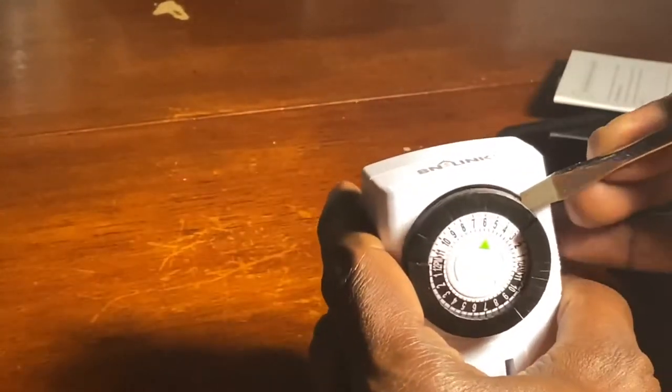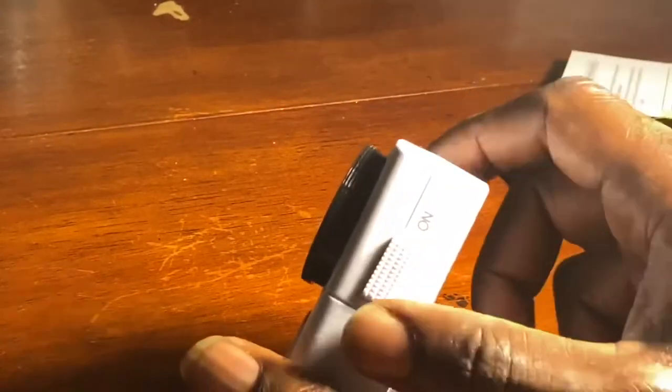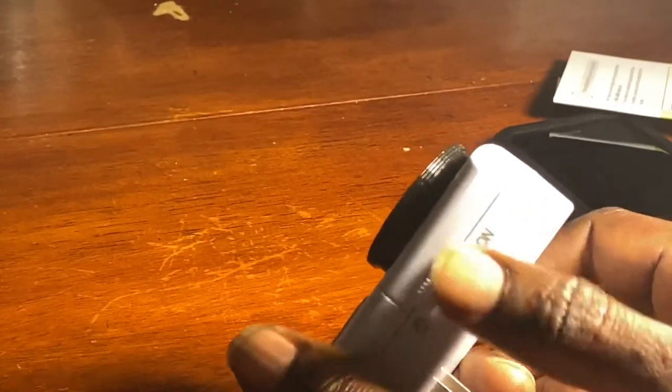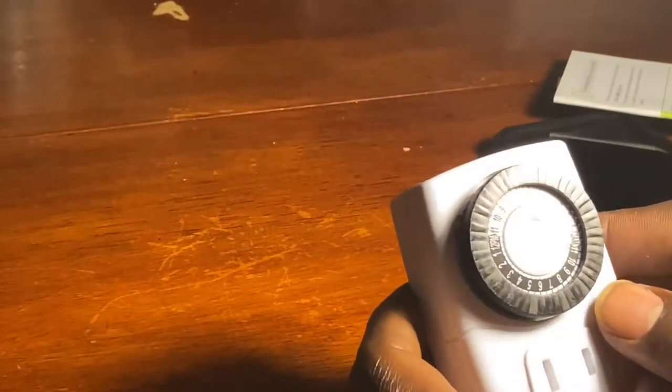And you want to be careful — it's not a flimsy device, but you don't want to break these out anyway. So be a little gentle when you're popping the tabs up. Now with all of the tabs in the up position, it's an open circuit during all of the times. On the side there's an on switch, and when it's in the on position your device will ignore your settings. When you have it in the opposite position, it's going to follow the program.